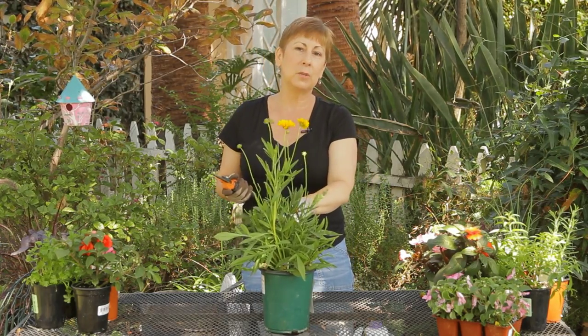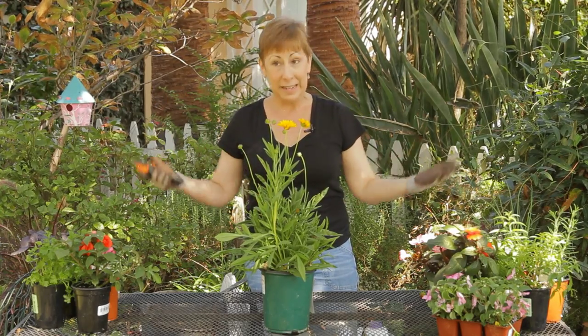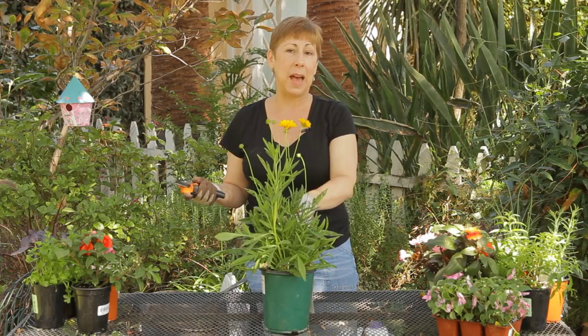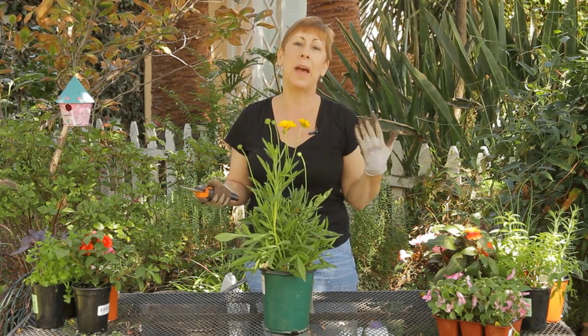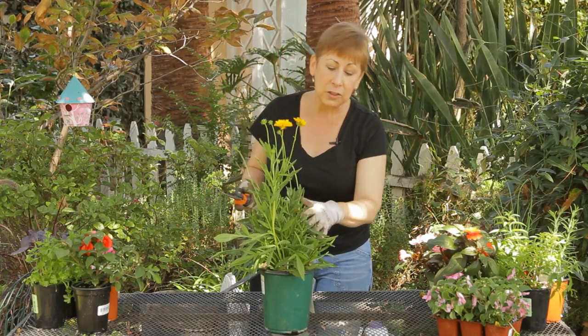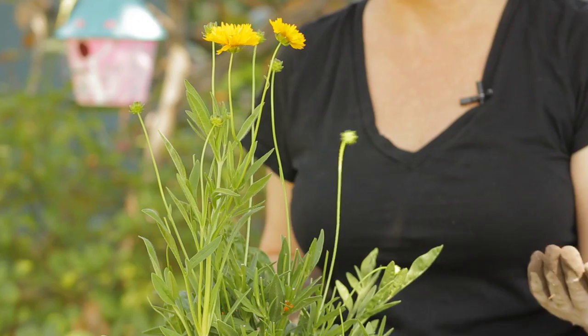Now the other thing with Coreopsis, as well as some other daisies, is that they do tend to get big after a while, and you can trim these back if they start to spill over into a pathway, or they're covering another plant. And don't worry about cutting it back pretty far at the end of the blooming season.